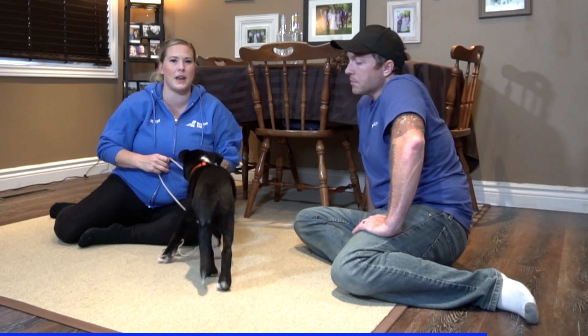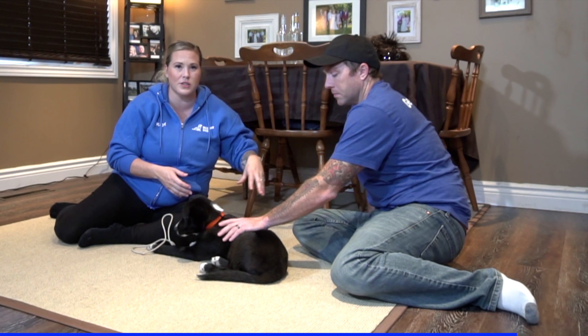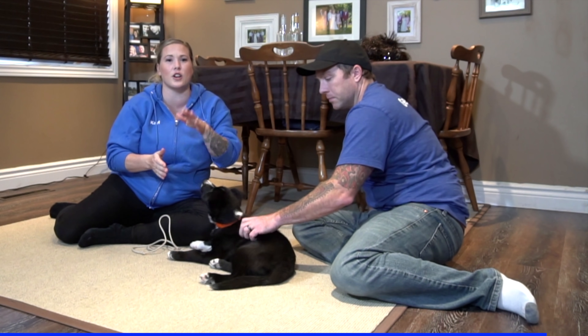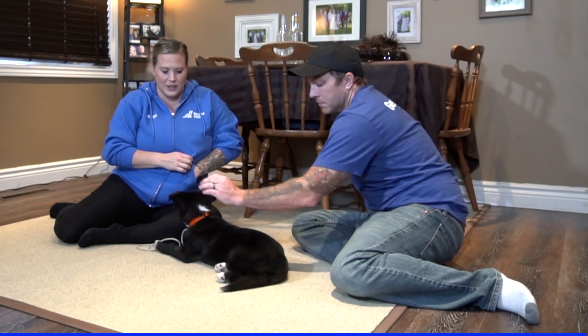Circling back to the first point: if I'm letting the puppy gnaw on my hands for a while or jump on that person and then all of a sudden say 'okay, that's enough,' it's not clear to the dog. Puppies and dogs like things that are black and white, not 'sometimes' rules. They need an all-the-time rule so they know how to change their behavior and do what you need them to do.